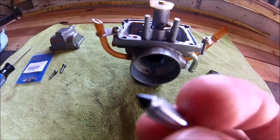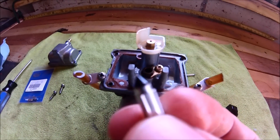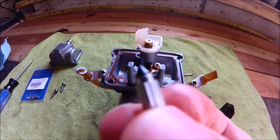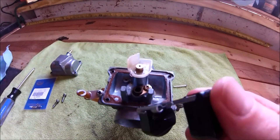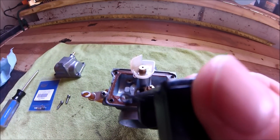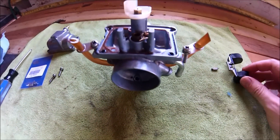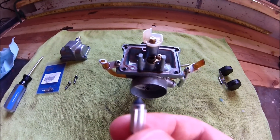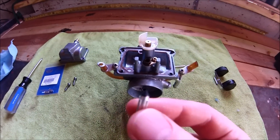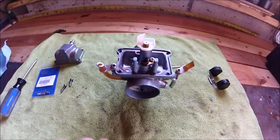Looks like the rubber is just deformed a little bit. You can see that little ring around there, so it's just a worn-out needle. I'm going to bend that float pin back a little bit so that it sits about flush again, and then install the new needle. I'll do the same thing to the other carb, except the other carb wasn't leaking, so I'm going to save that needle just in case I need it later on down the road.